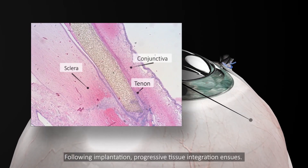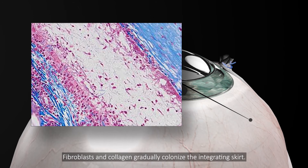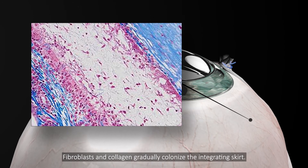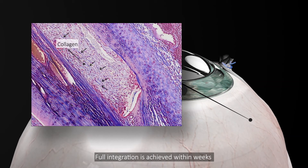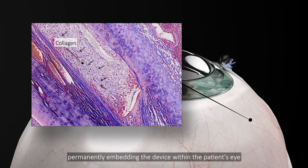Following implantation, progressive tissue integration ensues. Fibroblasts and collagen gradually colonize the integrating skirt. Full integration is achieved within weeks, permanently embedding the device within the patient's eye.